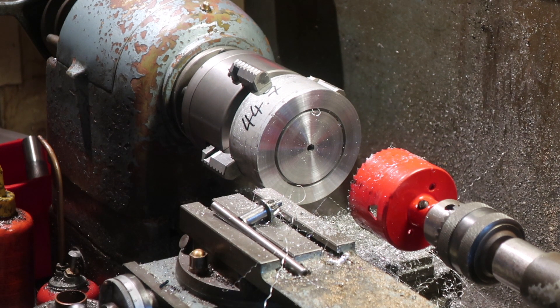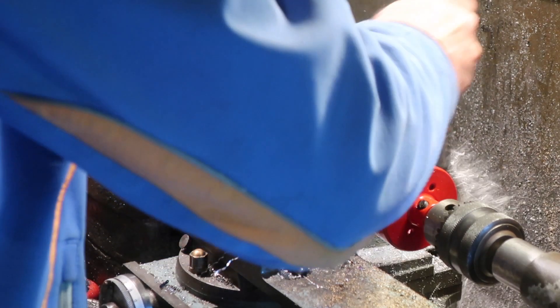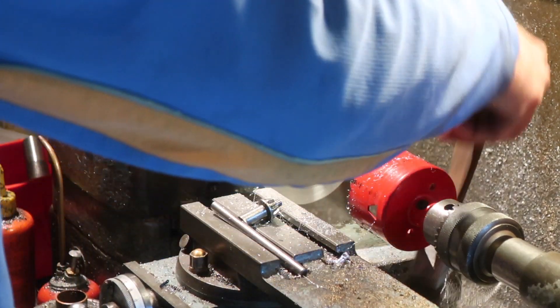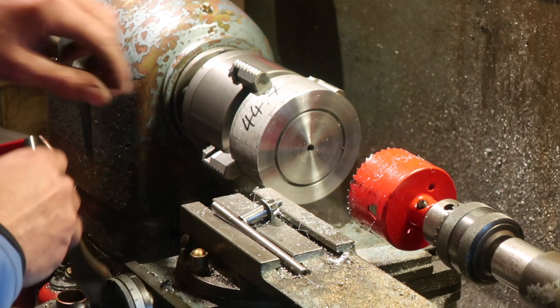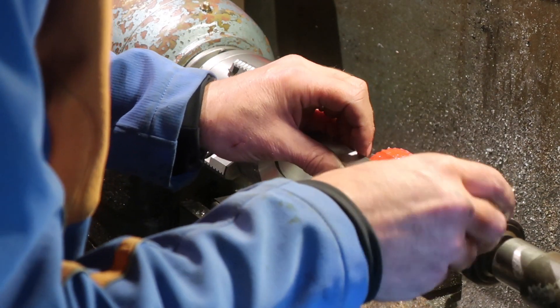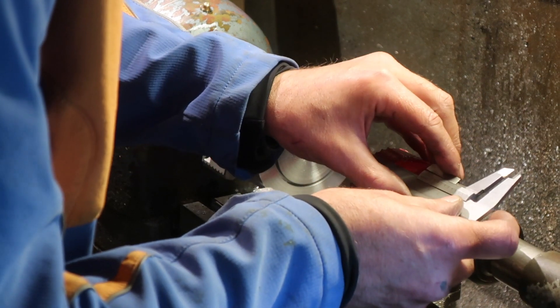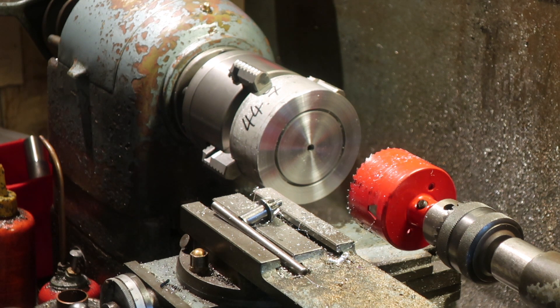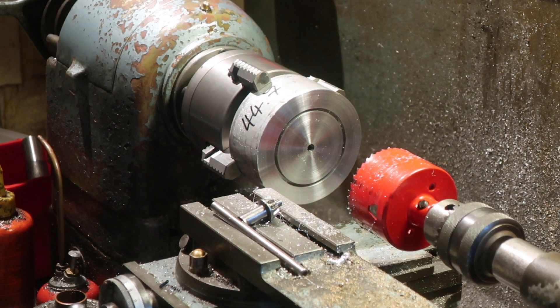Nice idea but I think we're going to have to change tack slightly. God, I hate aluminium — horrible stringy, sticky stuff it is. I've managed to get in all of 6mm, a quarter of a millimetre at a time pretty much. It's cutting fine but it won't evacuate chips. I think I'm going to need to grind myself a trepanning tool.